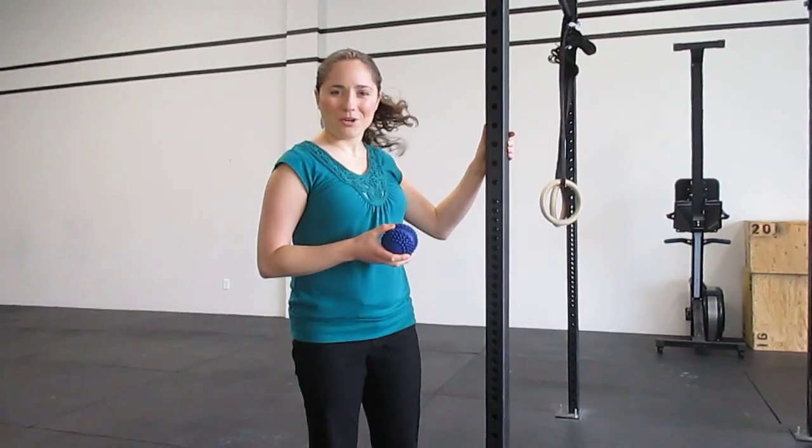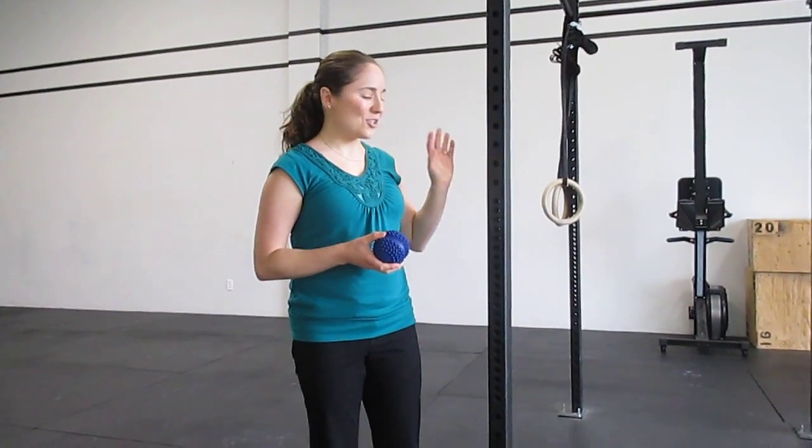Obviously you probably don't have a rig in your house, so you'd want to do this on a door frame or anything that you can kind of lean into. Just be careful — try it on the wall first because you wouldn't want it to scuff up your wall. And that is your mobility movement of the week. Have a great day!